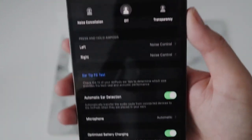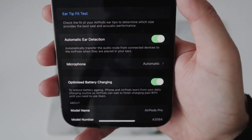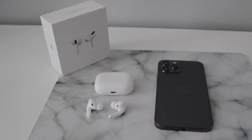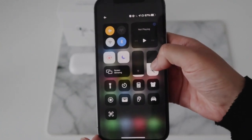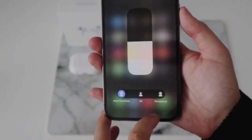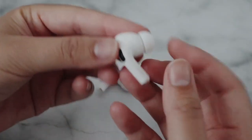Just below those, you've got a couple more settings: automatic ear detection, the microphone, and whether you want the battery charging optimized. In terms of the noise cancellation and transparency modes, you can change them from the settings I just showed you, but you can also change them here. Alternatively, the quickest way is just by pressing on the AirPod Pros themselves.